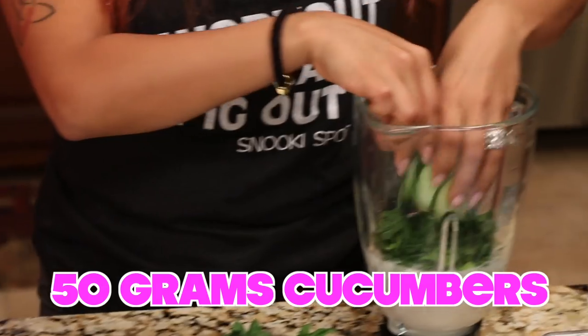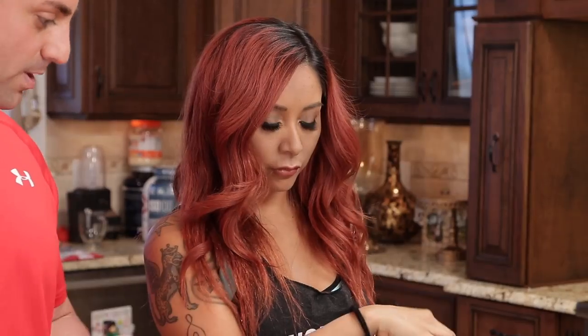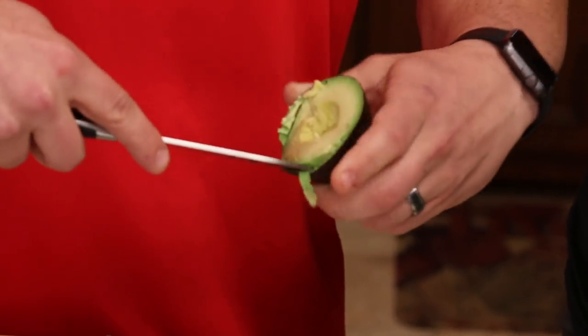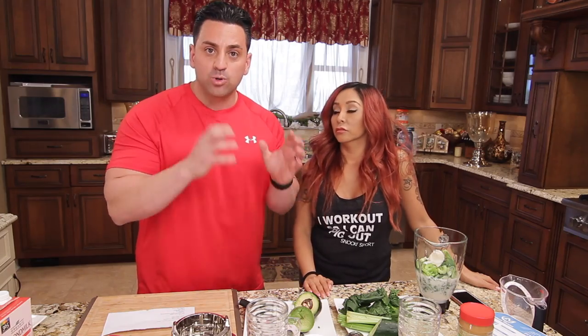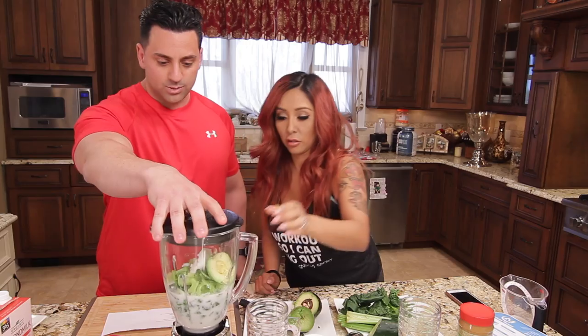One ounce of spinach, 50 grams of cucumbers, 50 grams of celery, and 50 grams of avocado. Plus a tablespoon of coconut oil. Now if you look at the macronutrients of green vegetables, it says it's all carbs — but it's still a low glycemic index meal, because green vegetable carbs can't be broken down into fat. They're cellulose, so those carbs don't count as glycogen carbs that turn into fat.